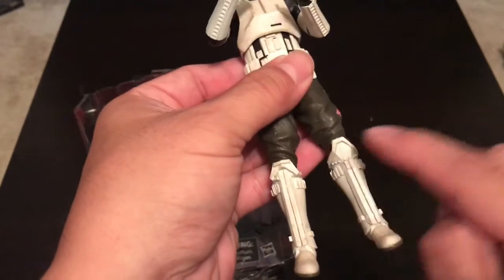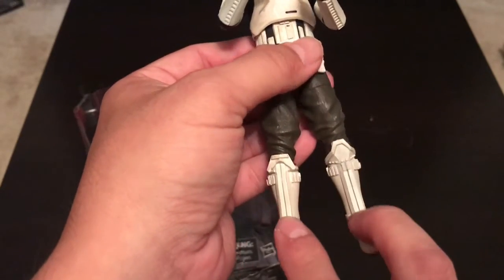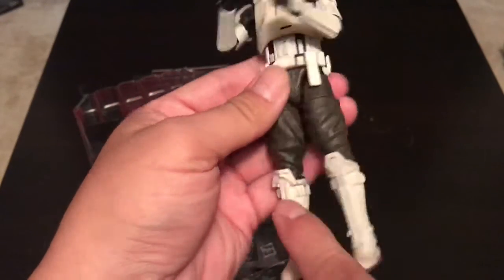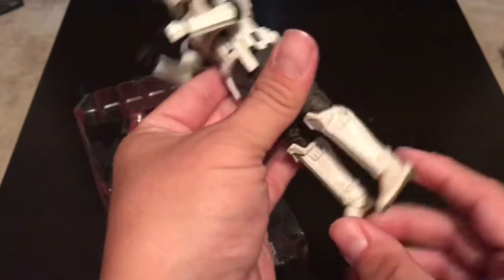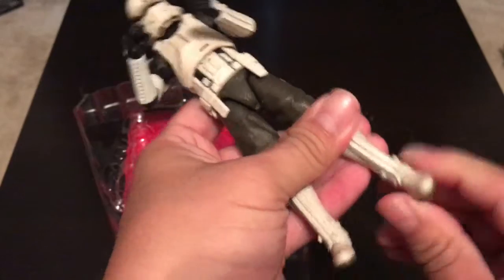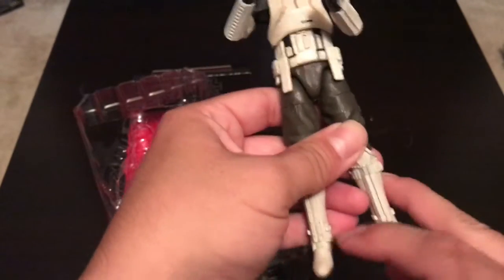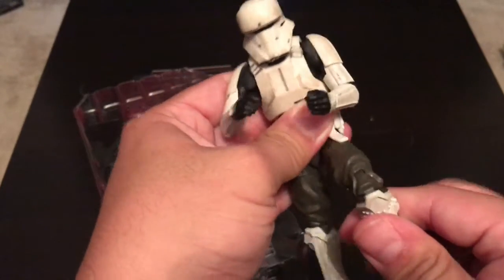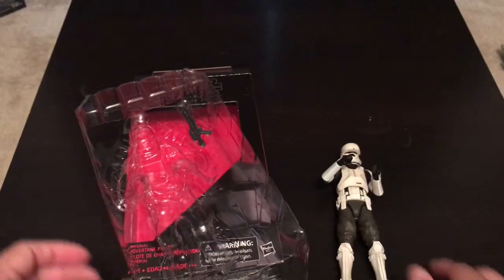It looks pretty good. Looks like he's got the two Imperial Sniper knees like the Stormtroopers have, but placed on both sides — pretty cool. Still has a detonator in the back. Ankle joints move pretty good. Those seem to move pretty good. The knees are pretty good too.